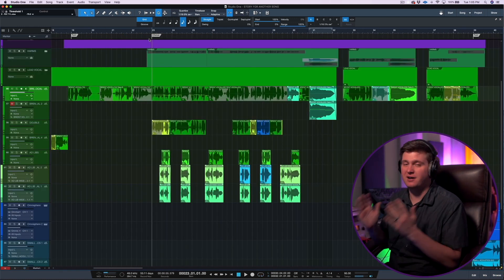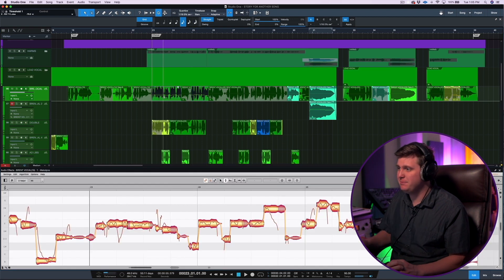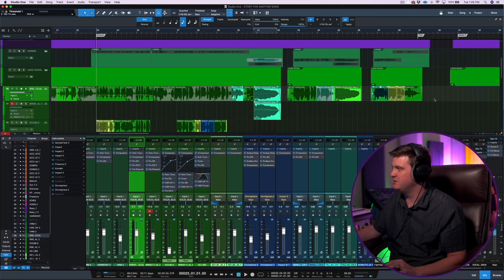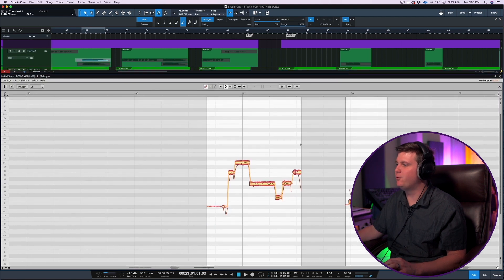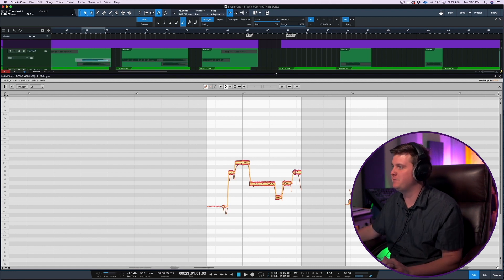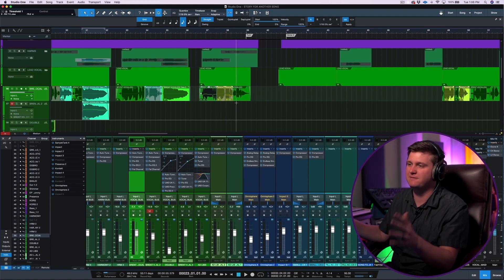The third reason why I think Studio One 5 is awesome for tracking vocals is because once you have your vocal comp done, you can select it, hit Command-M, and Melodyne is built in to Studio One 5. I've used Melodyne in Logic, and in Pro Tools you have to do the transfer which just takes so much time. It's so awesome to be able to select a part, select the region, hit Command-M, and boom — it imports your Melodyne. It's kind of always running in the background until you select a region and do Command-M, then it appears and allows you to make changes.